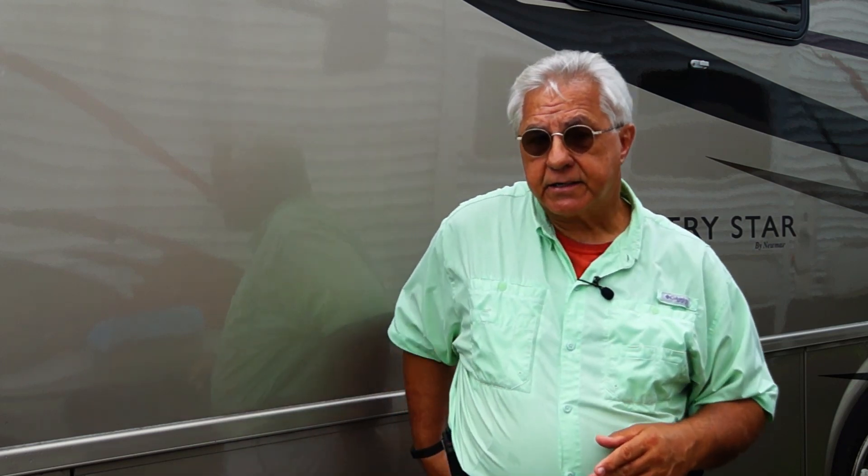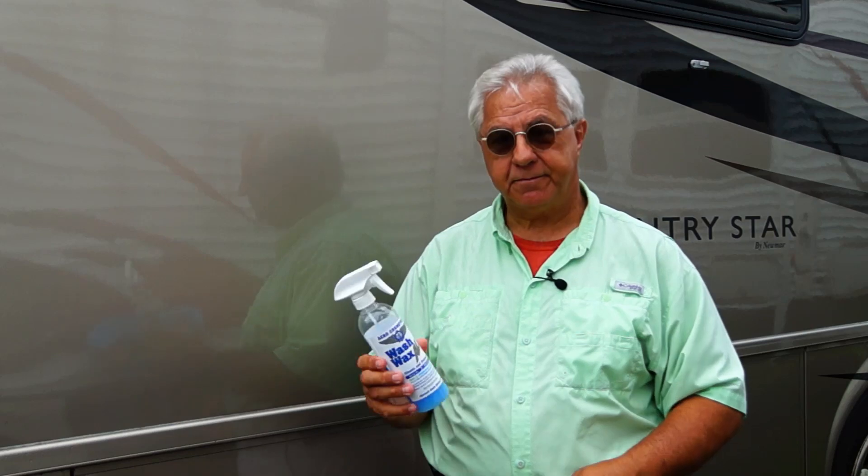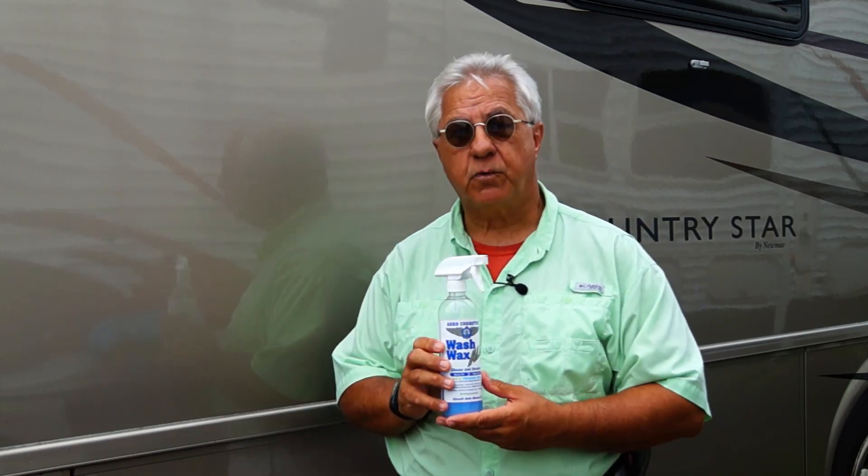Let me make a disclaimer here. Before you use these products, if the surface of your RV is scratched or faded, then you really need to use some kind of polish or compound and make sure that you restore the finish first before you use the products that I'm showing you.